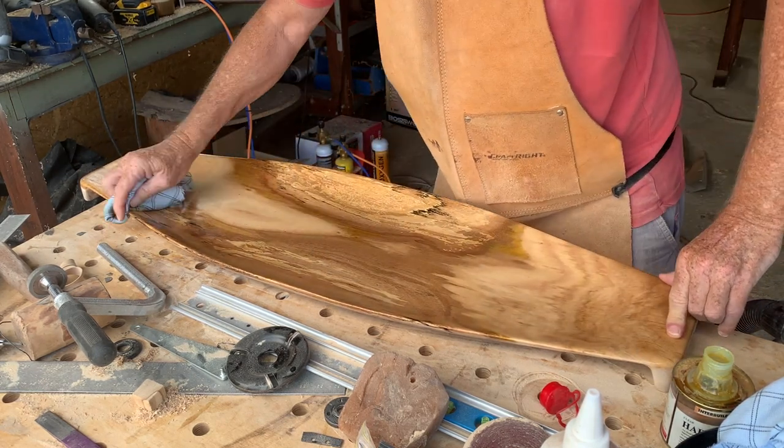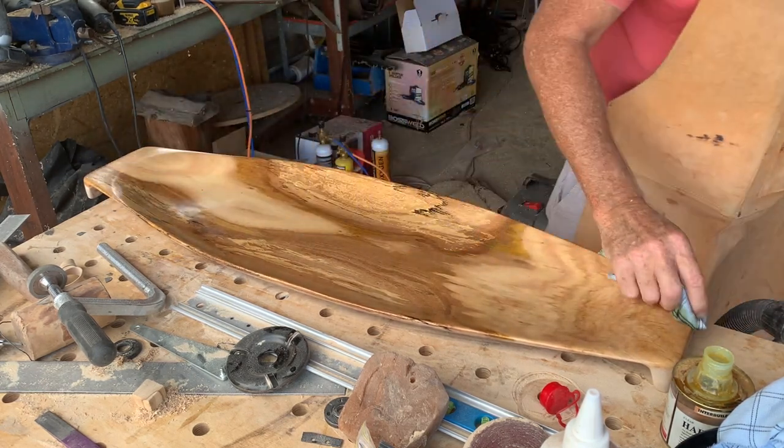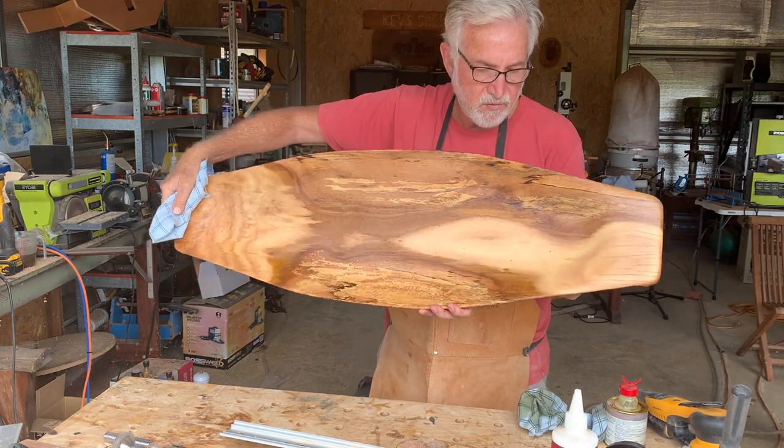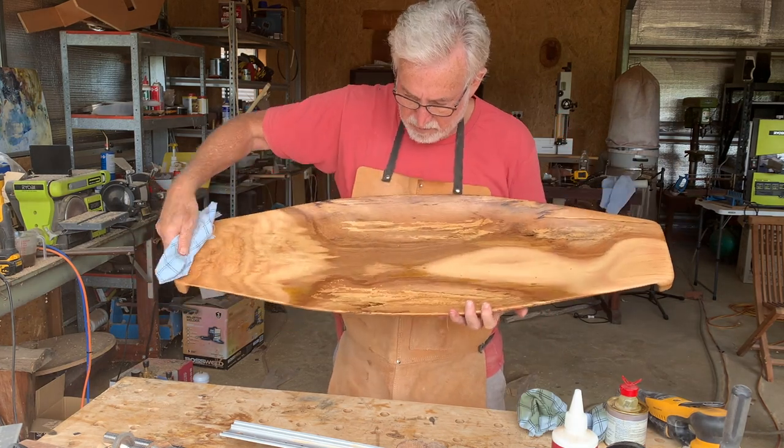Here's the final tray. I think it's a nice shape with a beautiful pattern on the wood — beautiful spalting down here.